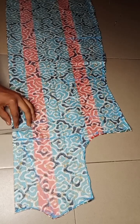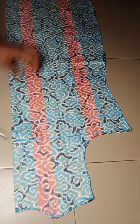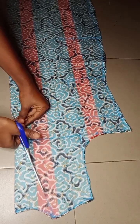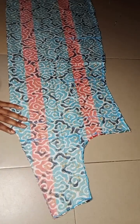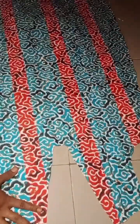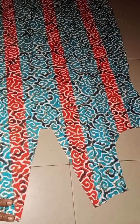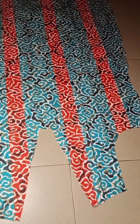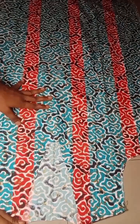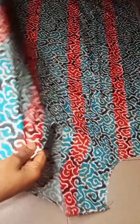Just cut it the same way you see me doing. After I was done cutting, this is what I have — I'll go ahead and open it up for you to see. The next thing I'll go ahead to do is to bring both my front and back piece together, go over to my sewing machine, and join the shoulder. I'll bring it back to show you how it looks. After I was done, this is what I have.